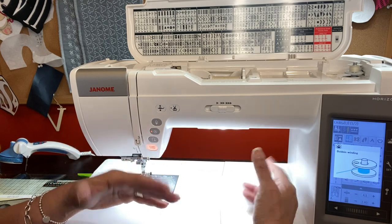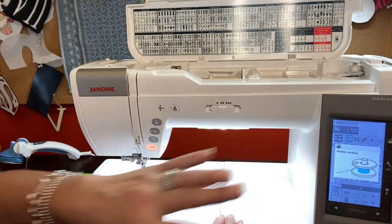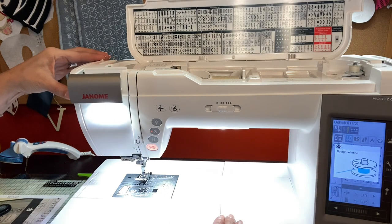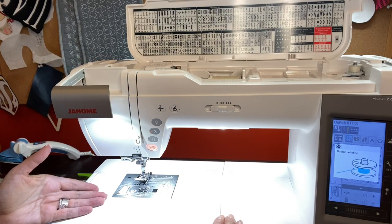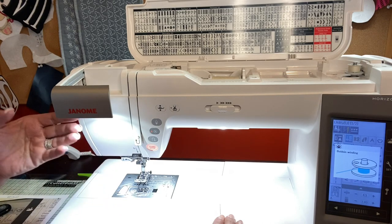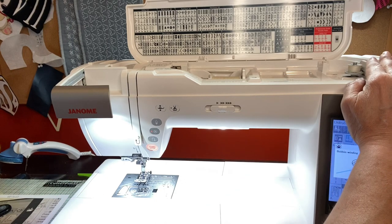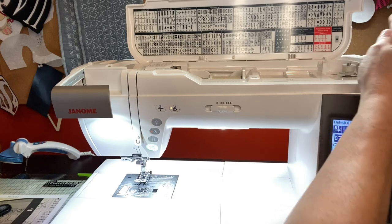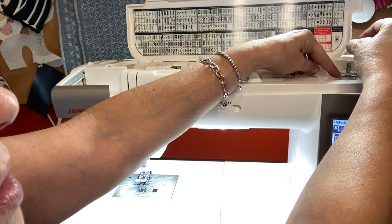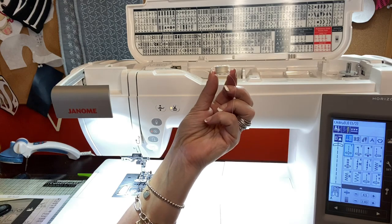It's just a habit I got into — I like to have my top thread and my bobbin thread match, especially for construction sewing, so I always prepare by filling up bobbins before I get started. While the bobbin is filling, I want to show you another feature: if you touch this little lever and go up, you have extra lighting when you're sewing. I love that feature. My bobbin is full now — I'm going to stop, release it, take the bobbin off and use the little cutter to cut my bobbin thread.